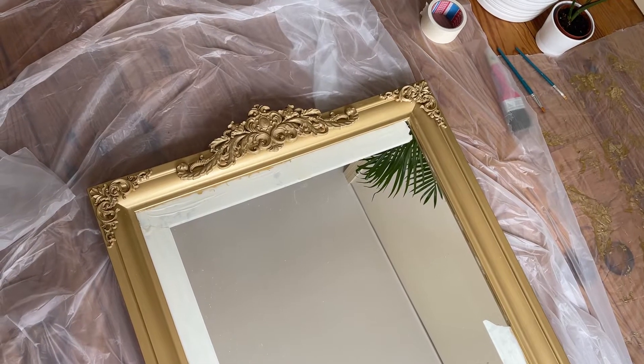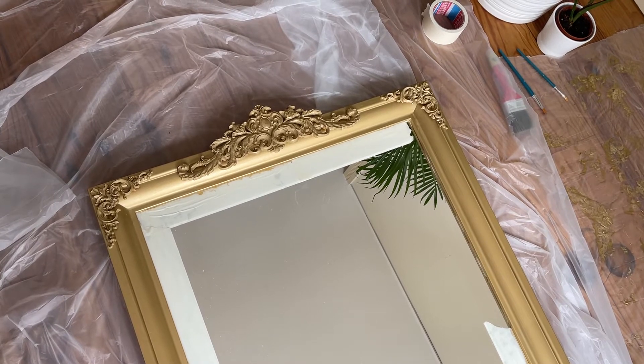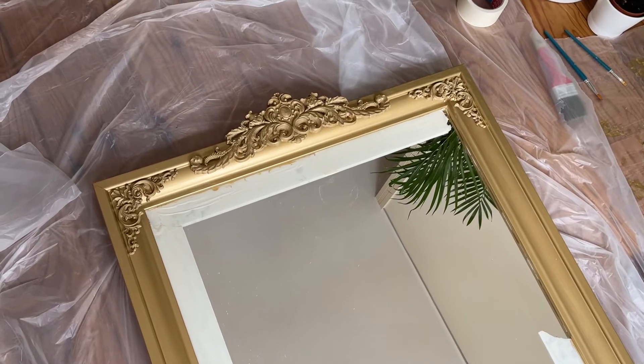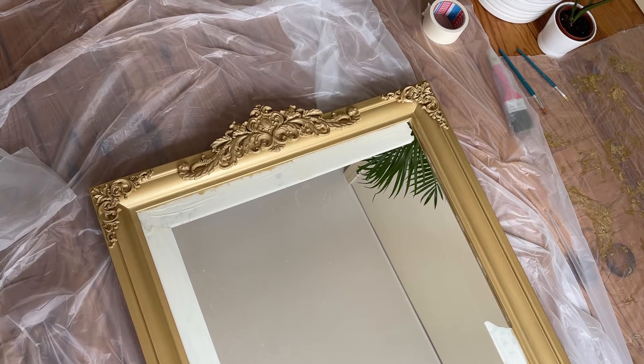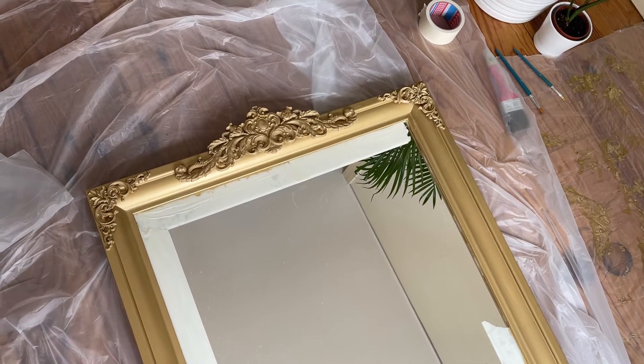I then glued the decorations to the corners. I pressed and held them for a couple of minutes to make sure they are set in place. It's basically ready, but I left it on the floor a bit longer to make sure that the paint and glue are dry before I lifted the mirror and placed it against the wall. And we're done.